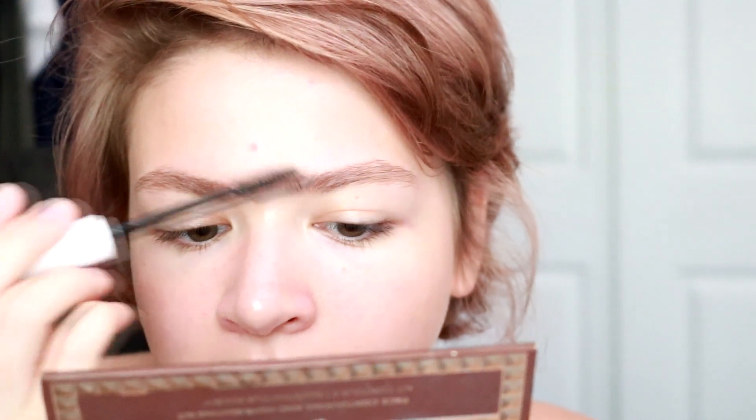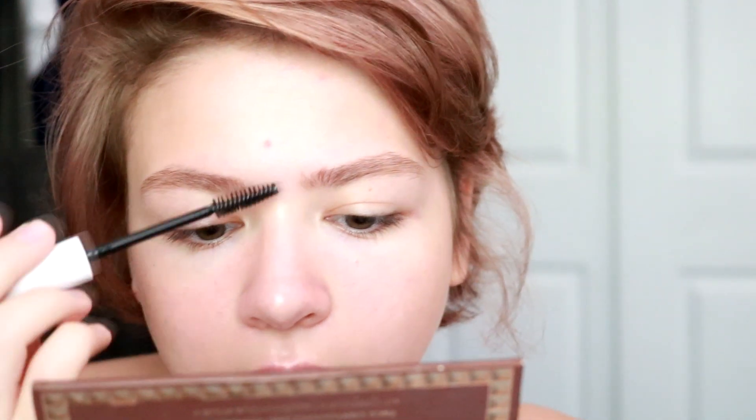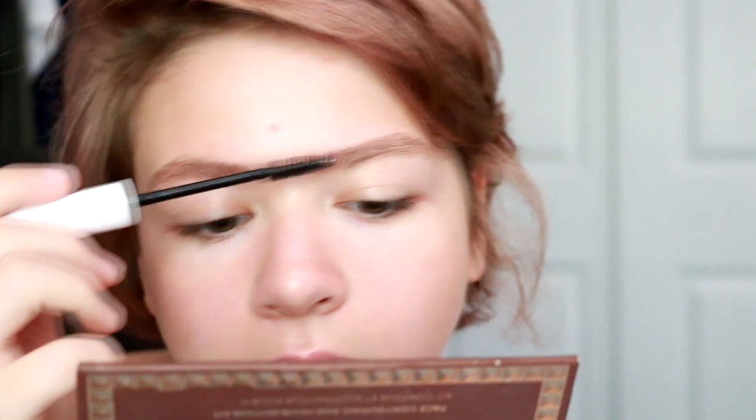Whenever I get to the front of this brow, it likes to stick out more. I use that to my strength — it was something I didn't really like before about this brow, but it's something I've come to embrace now. Sort of makes my face look uneven, but it's already uneven, so use it to our advantage. Those are my brows.